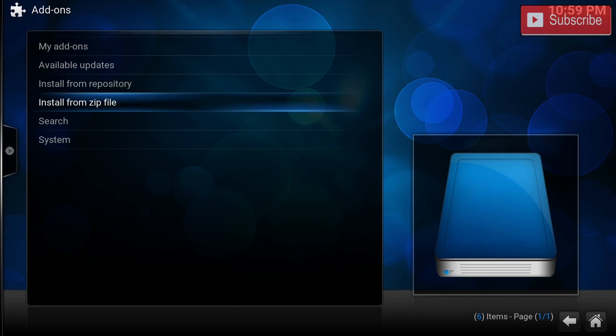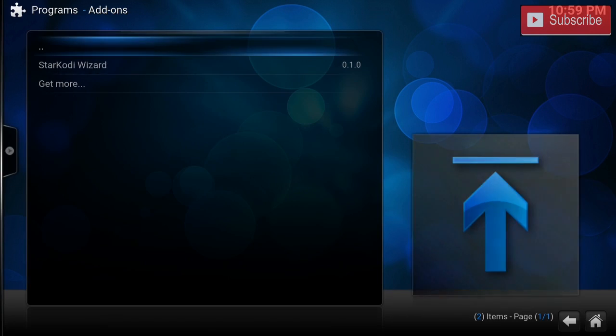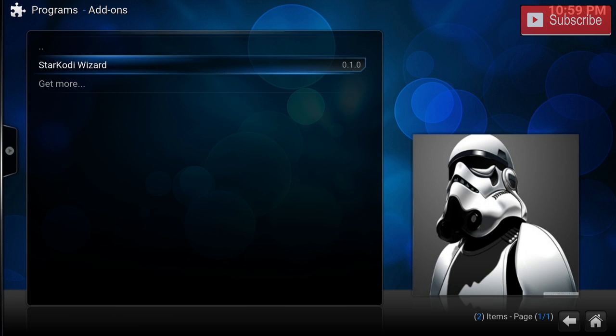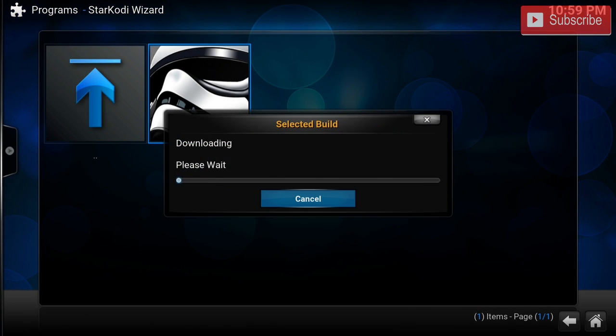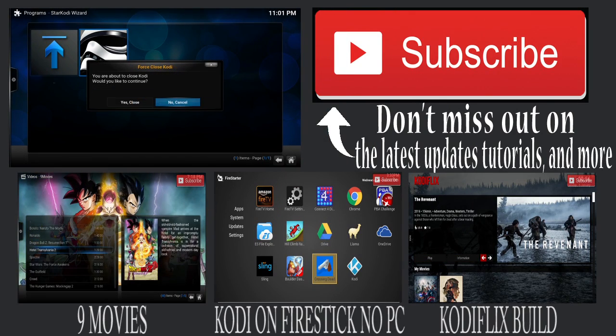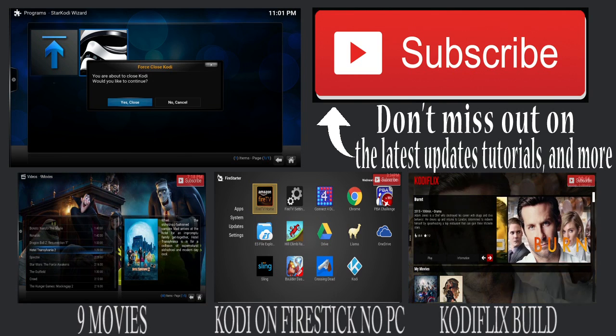We're going to click that repo and we're going to install the wizard codyl. Once the Star Cody wizard is installed we are going to go back. We're going to go to programs and we're going to click that Star Cody wizard and click Star Cody. Now it's downloading — this process will take a while so I will fast forward till the end. Once the download is complete we're going to press OK and we are going to force close Kodi and reset it.